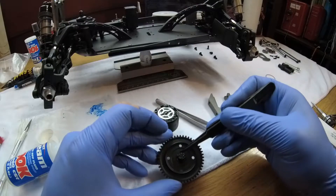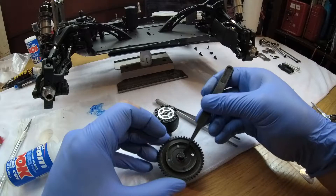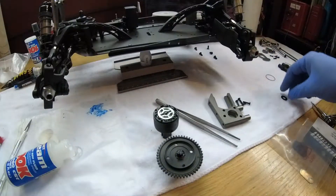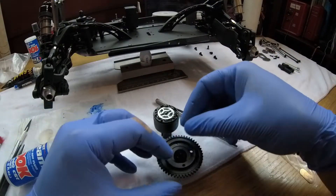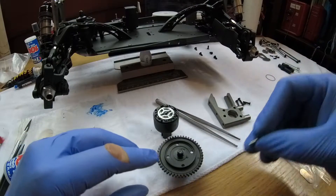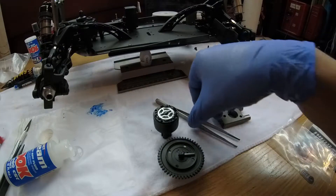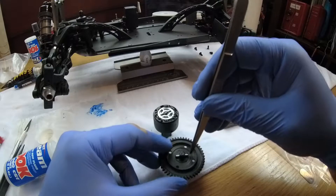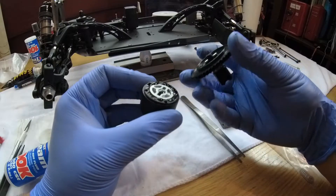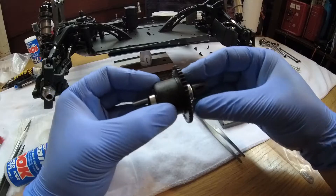Once you pop one side, the other side wants to pop out. Make sure it's seated in properly, evenly. It will help once you get your shim on. Get your shim, put it down there. The grease does help. Clean your hands and line it up. Now all you have to do is line up this pin with that groove. Oil will pop out - I think I might have overdone it but actually that's perfect.